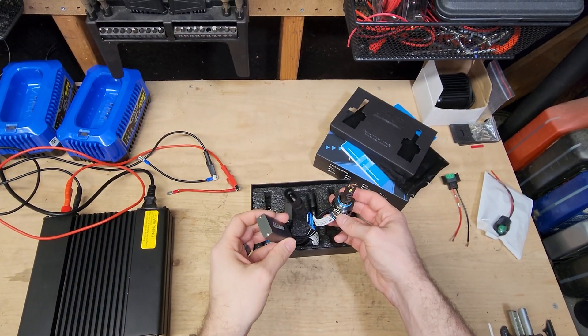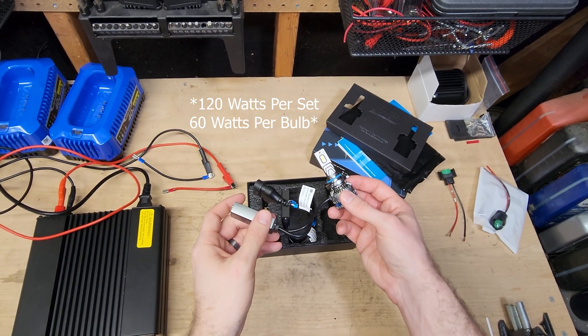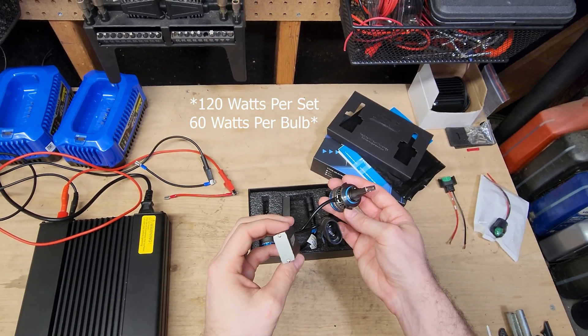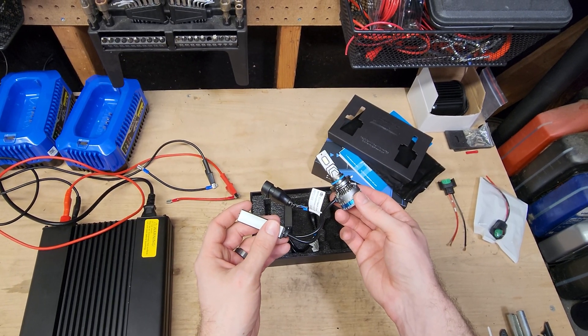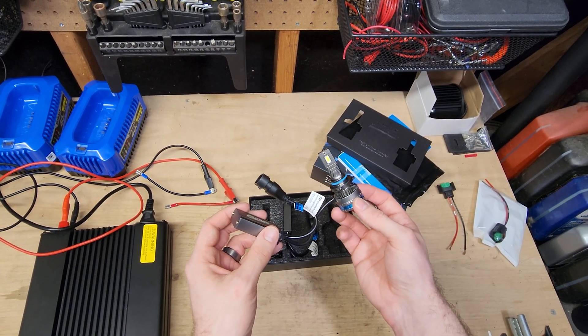So the manufacturer is claiming 120 watts — another manufacturer claiming 120 watts. I have not tested a light that meets that spec, but let's go ahead and test it and find out.